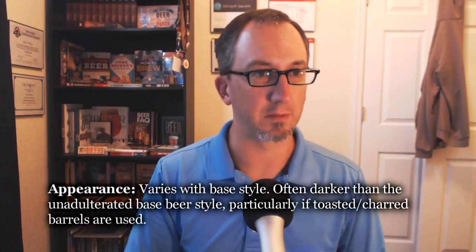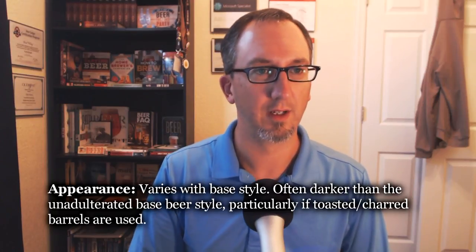Let's talk about appearance. It varies with base style, often darker than an unadulterated base beer style, particularly if toasted charred barrels are used. I would agree — that's definitely a little bit darker than your average double IPA. It's kind of an ugly, rusty kind of color and very, very hazy. Has a nice, really frothy foam on there. As far as the SRM, I'd say that's like a 13 to 17, almost exactly. It's a great looking beer. The haze is a little ugly, but considering this has a nice head, and it's a wood-age beer at 10% ABV — I'm going to say it's a full 3 out of 3 for appearance.